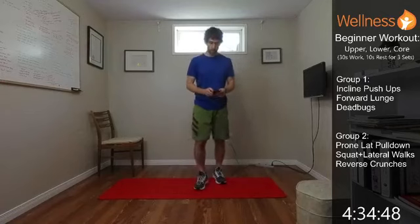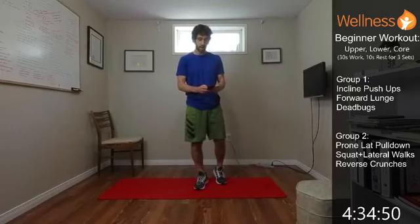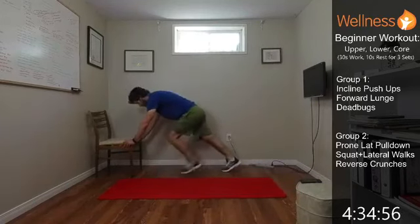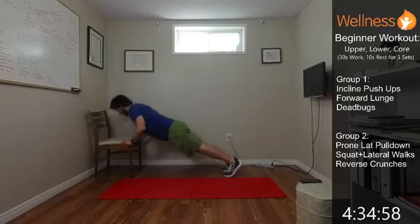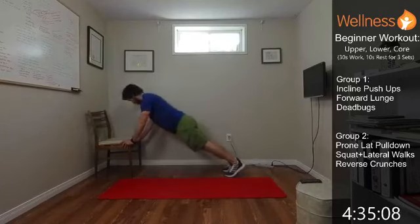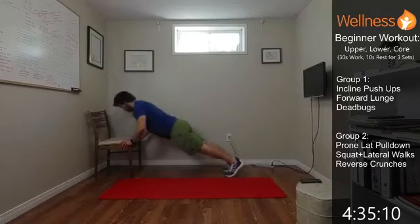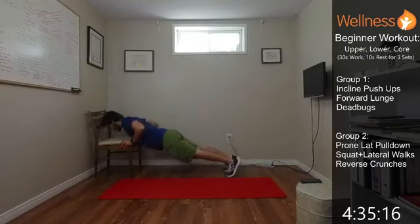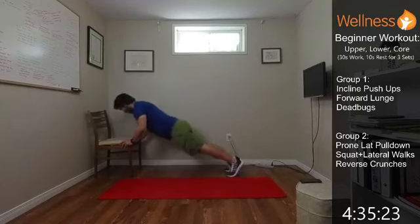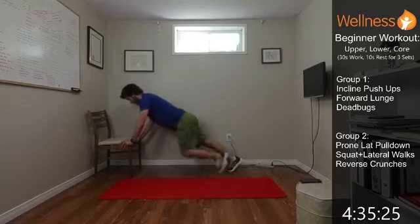We'll get started in three seconds. Starting with that incline push-up. Core is going to be nice and tight. Control yourself down, drive out of it. We're going at your own pace. Put that tension on as long as you can. Try and get as much full range as you can.